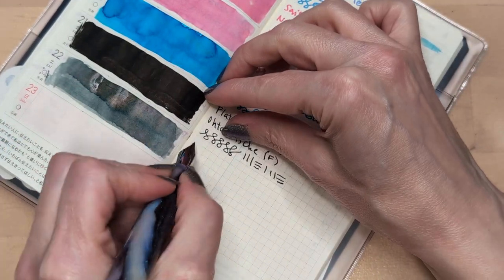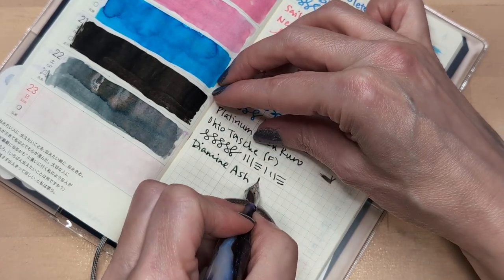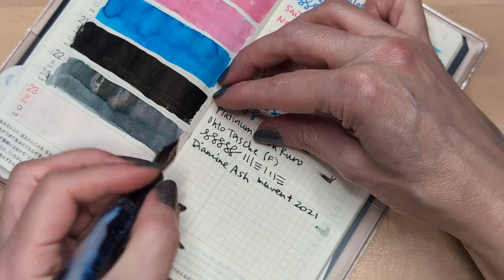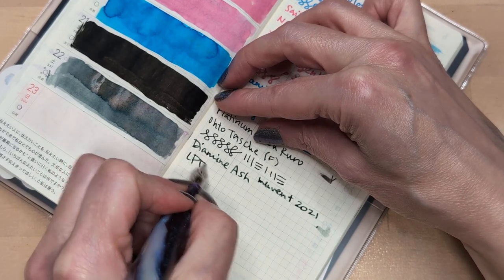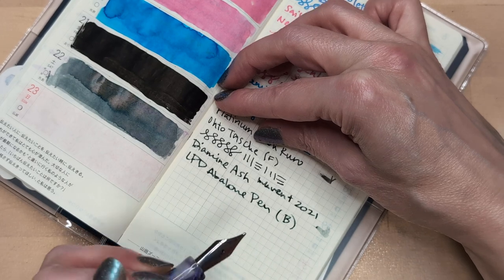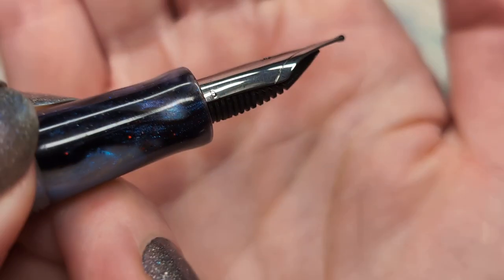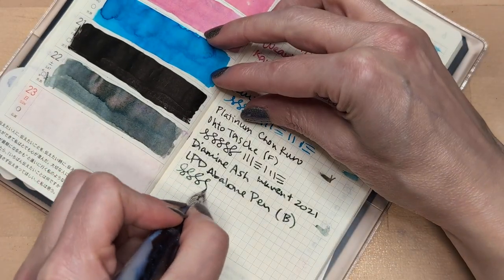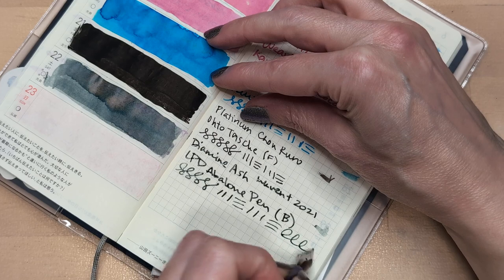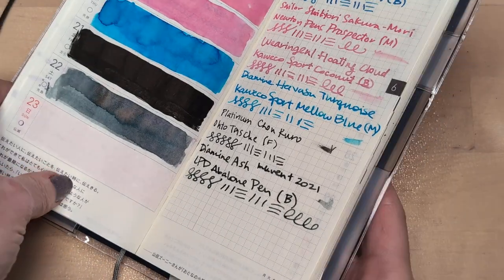Okay so this is Diamine Ash, Inkvent 2021. Little Pen Designs, Abalone pen, broad nib — I'm pretty sure it says broad. Yeah, it says right there. I can't actually read what that says but I'm pretty sure it's a B. Look how juicy that is — it's not gonna keep it up, but look, this is almost dry.